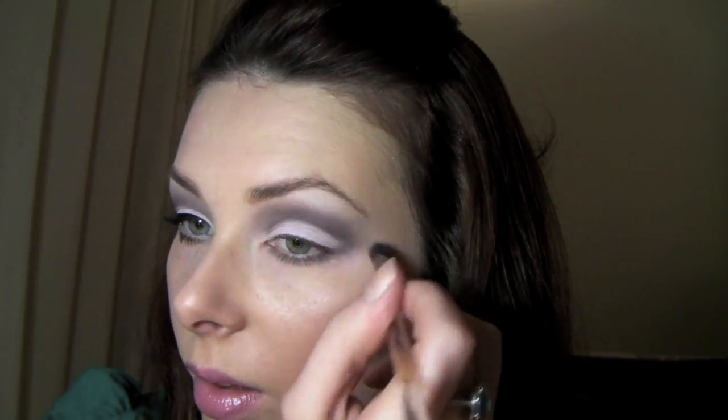Now I'm going to take a little bit of Scene on a 219 brush and just put it underneath the eye. And then we're going to add our highlight — that's going to be Mac Vanilla once again. I'm going to really blend it; we don't want the look to be too dark. So if you've gone up too high, this is a good point to really blend that colour down.